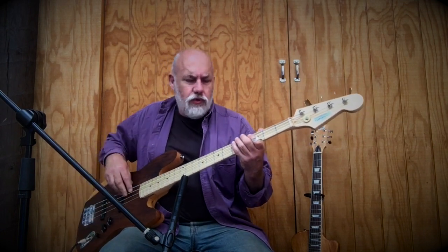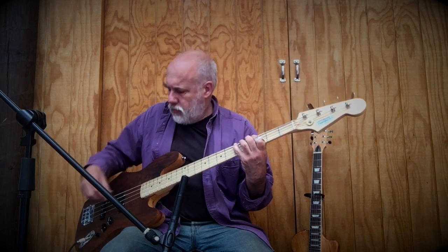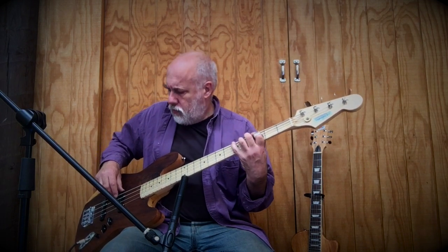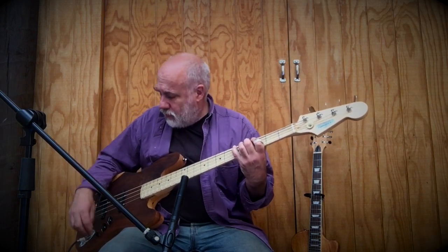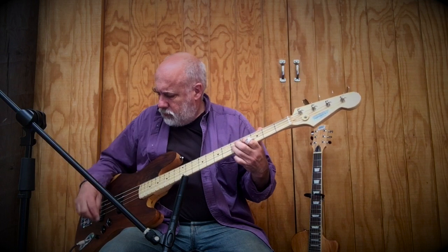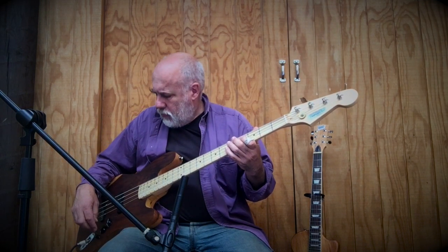That gives you that nice jazz walking sort of sound. The tone control all the way down makes her sound a bit muffled, but halfway seems to produce some nice sounds, and obviously there are various shades in between. Back up to full, and let's turn both pickups back on full.